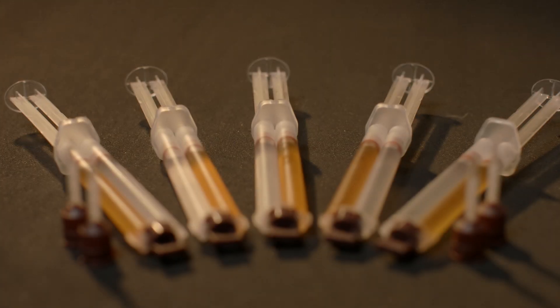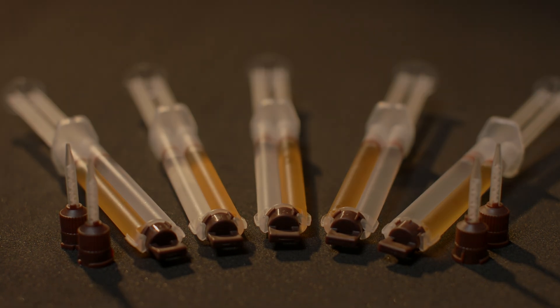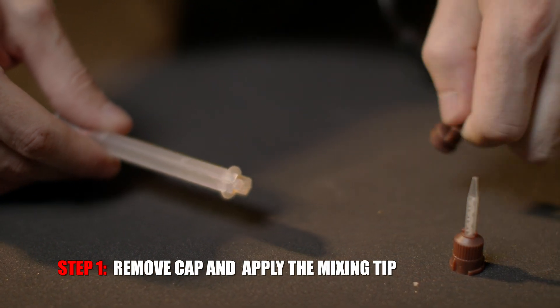This is Austin with Onewheel Parts, and today I'm going to be showing you how to install our epoxy footpad sensor sealant. Remove the cap and apply the mixing tip.